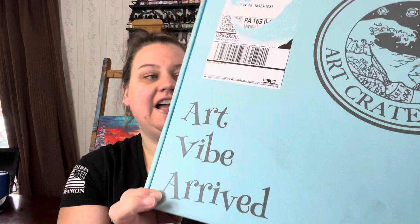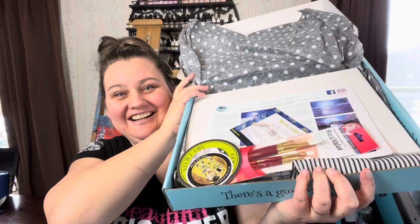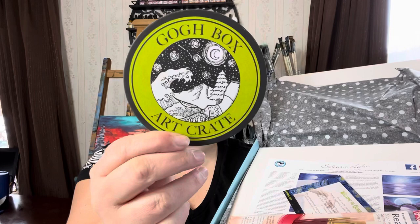Let's go ahead and open this up. This is Art Vibe arrived, and on the back: 'What would life be if we had no courage to attempt anything' — Vincent Van Gogh. Artsy delivery! Super fun packaging. So I think every month they also send a sticker that features a different artist each time. This one says 'Art is a line around your thoughts' — Gustav Klimt, The Kiss. So that is a sticker, and they also send a Go Box art crate coaster each month. That is nice.